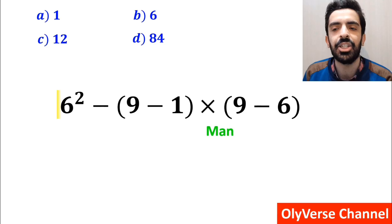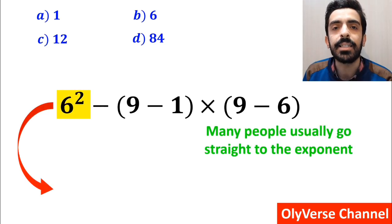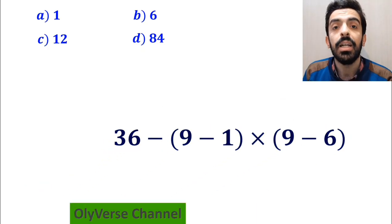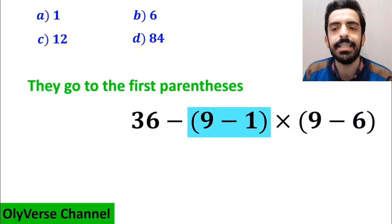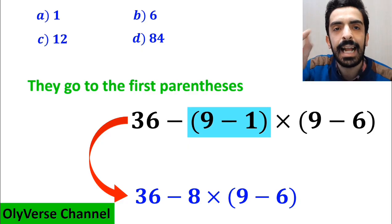In the first step to solve this question, many people usually go straight to the exponent and write the whole expression as 36 minus (9 minus 1), then multiply by (9 minus 6). Then they go to the first parenthesis and write 36 minus 8 multiplied by (9 minus 6).